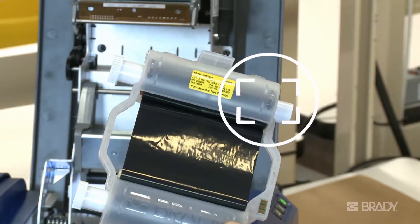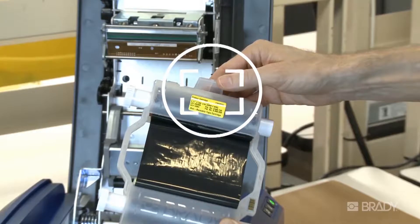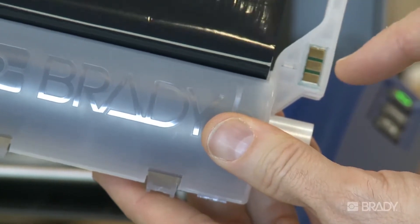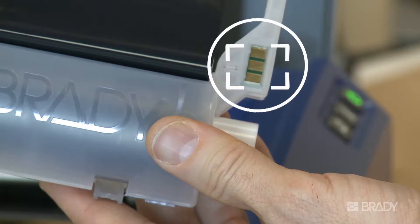embossed rotation arrow, and the tab at the top of the cartridge. Also notice the smart chip that is unique to each ribbon and contains multiple fields of data, which auto sets optimal burn values for best print quality and also tells the printer which color is installed, what color to display on the screen, and how much supply is